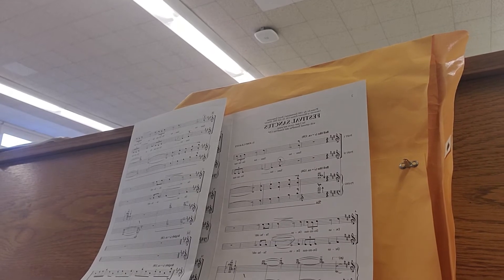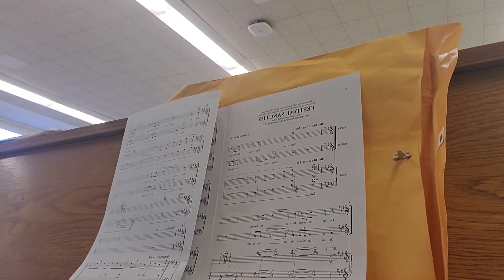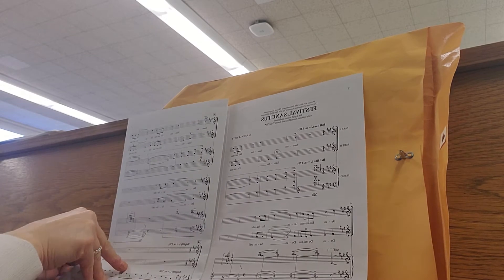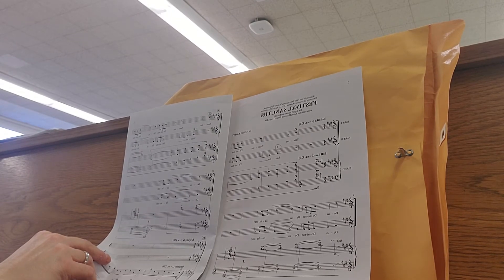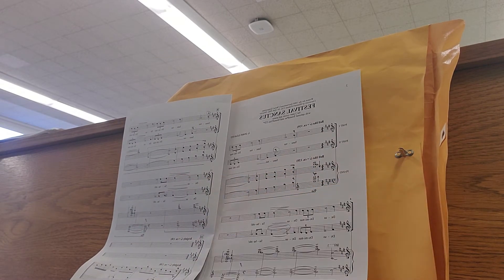This is Festival Sanctus. It takes both of my hands here for this one, so I'm not going to be able to show it to you while I sing it, but we are starting right at the beginning. Sopranos come in first and the altos have two beats of rest — actually six beats of rest because the piano plays a chord right at the very beginning.